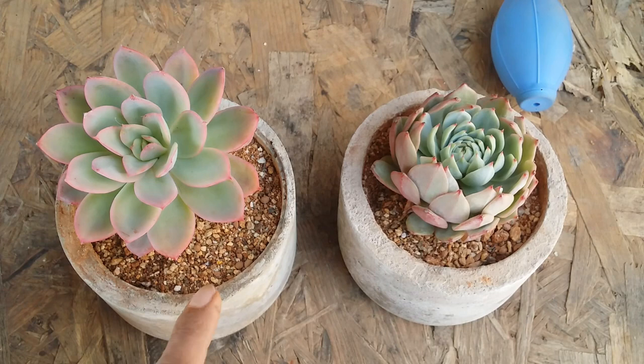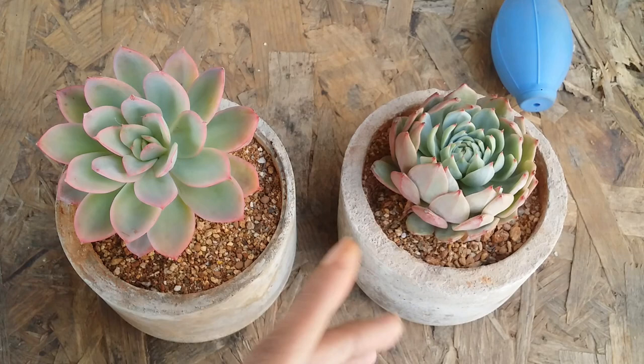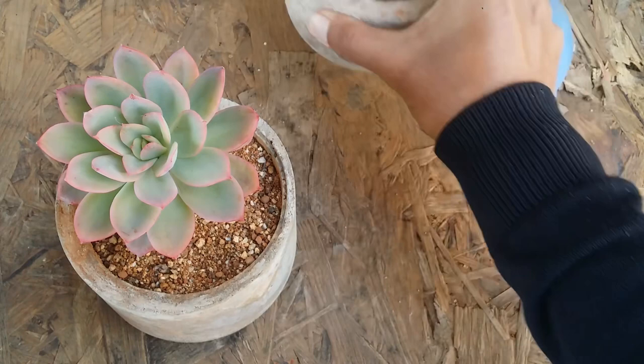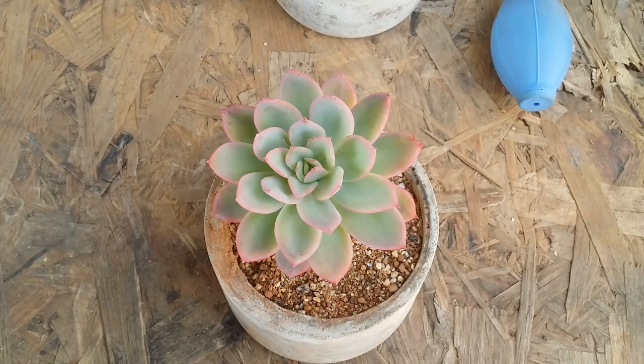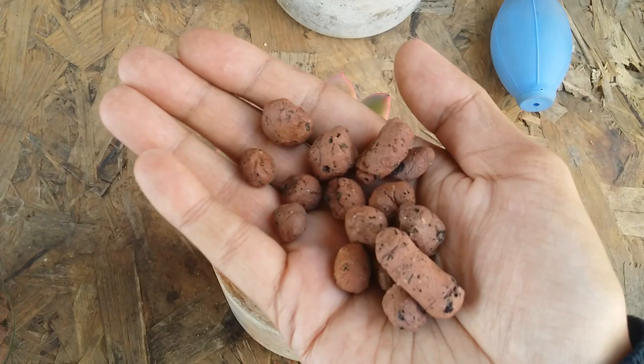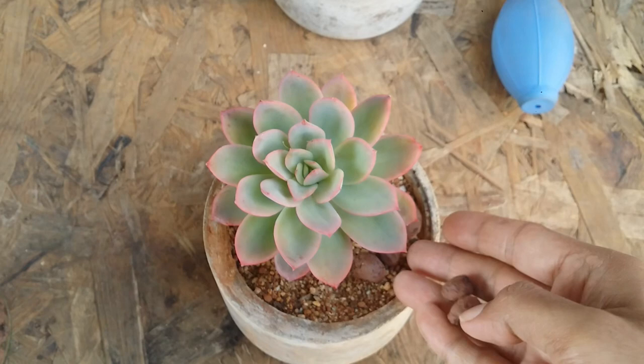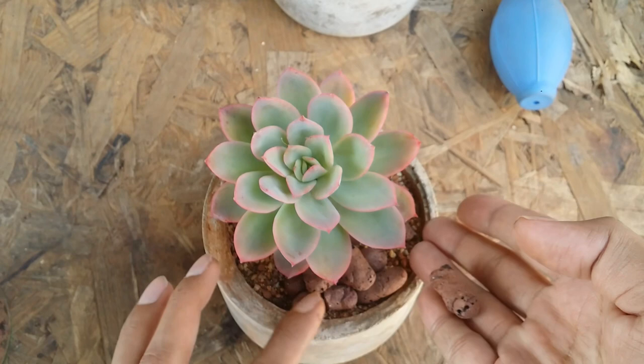I personally do not use top dressing. Again, this is my take — it's completely your choice. If anyone asks me, I advise them not to do so, because where I stay it's a very tropical environment and the soil does take a lot of time to dry. My mix has around 20% garden soil, so it takes time to dry. I've seen a lot of people tend to use pebbles on the surface of the soil.